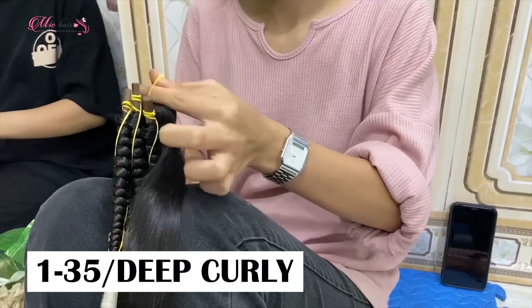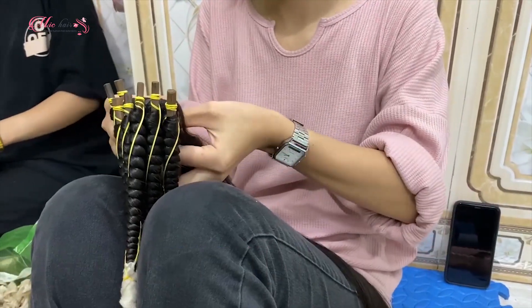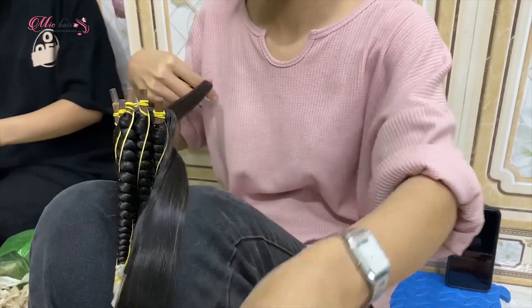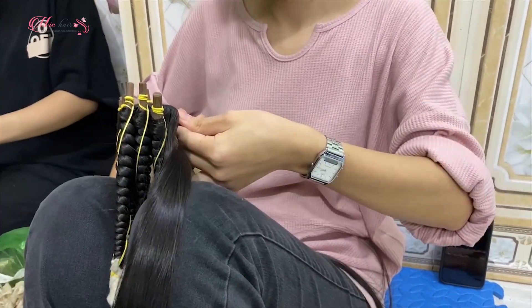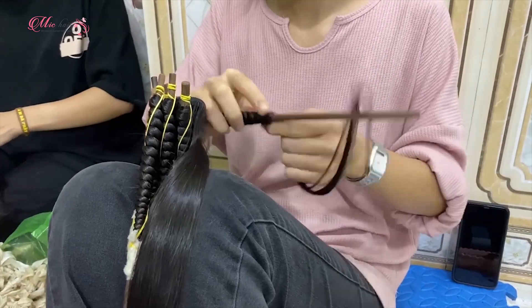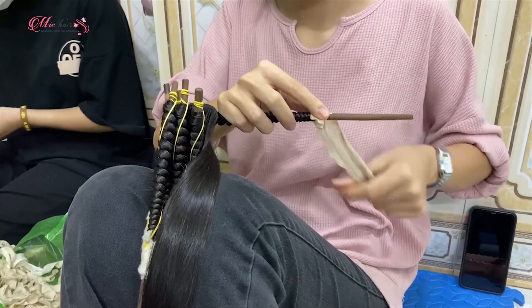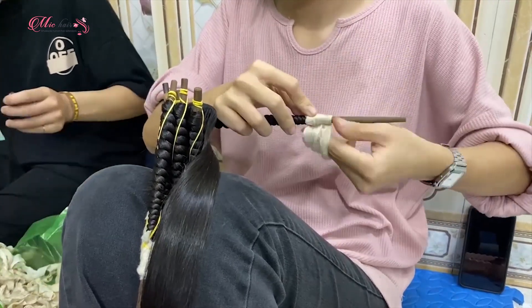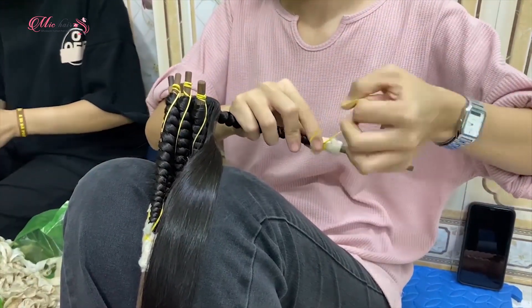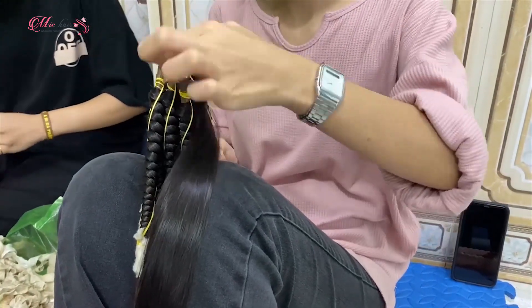Now comes 135 curly hair. The process of making this hair is pretty similar to basic curly hair. Section the hair into multiple small portions, then roll the hair in spiral motions around a small stick. Wrap a piece of paper around that hair and then tie both ends to hold the curl in place. Do the same with the remaining hair.